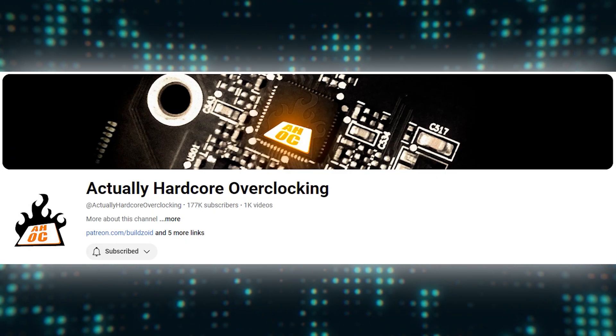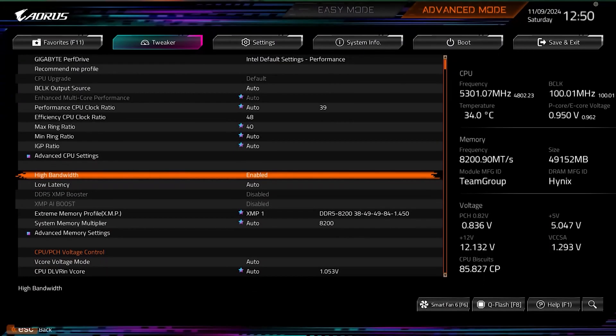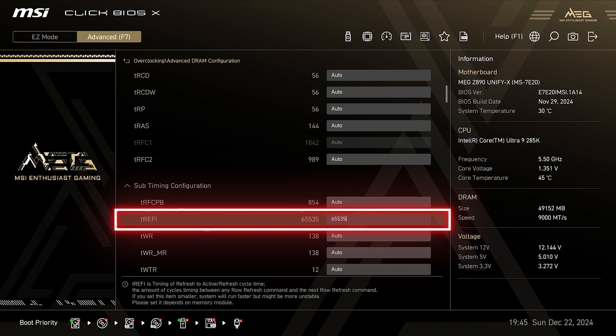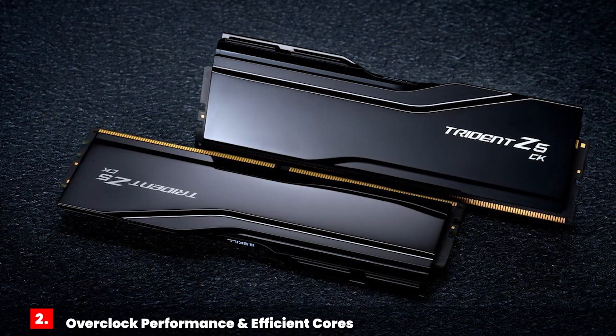In addition to turning XMP on, you should also consider adjusting your memory sub-timings. You can watch someone like BuildZoid on actually hardcore overclocking to learn how to do this manually, but most motherboards now come with automatic memory tweaking options that usually do a decent job. A sub-timing tweak that helps boost performance and reduce system latency is to increase the TREFI to 65535. This will work on most CPUs and is a common tweak used by pros to extract max performance. After tuning your RAM, I would again highly recommend running a memory testing tool like KAHU to make sure your memory is stable.